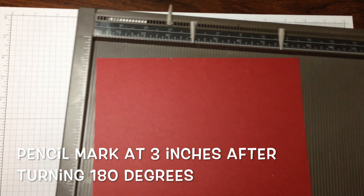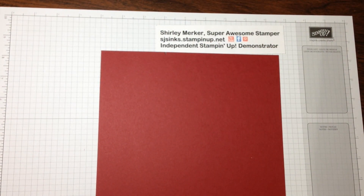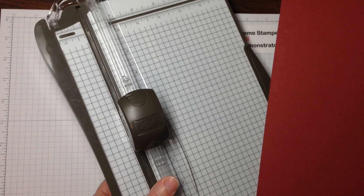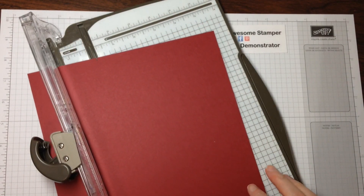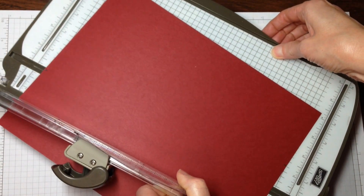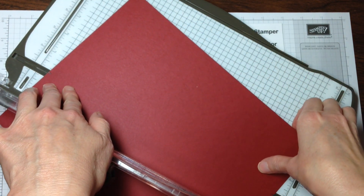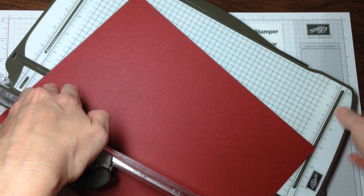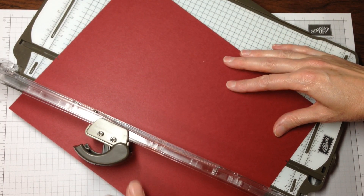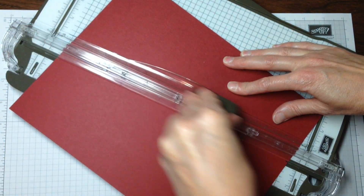Now the next step is to set this aside and I'll bring in my paper trimmer. I've got the rotary edition on my paper trimmer — we used to sell that but now we just sell the arm that's got the trimmer and the scorer blade on it. What I'm doing is lining up the notch — that three inch mark I made — into the cutting groove, three inch mark on this side as well. And make a slice.